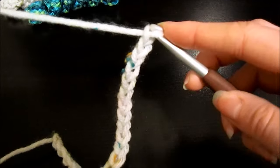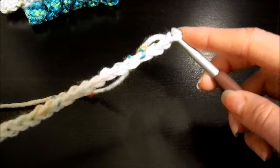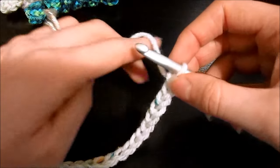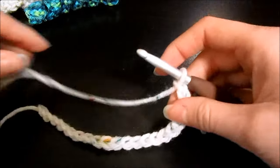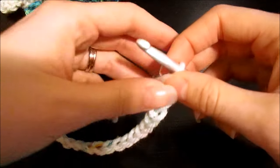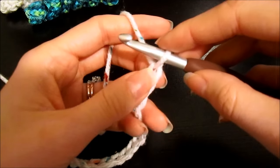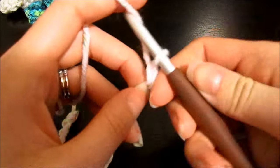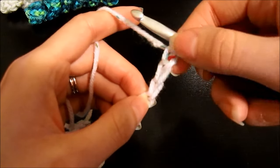Now I've got 20 chains. From here we're going to be using a double crochet stitch, and you need to account for the height of the stitch. A double crochet is three chains high, so I'm going to chain an additional three. You can hold your finger on this last chain you made, because that's where we're going to start working into — that makes it a little bit easier to keep track of.